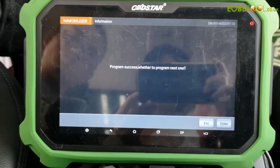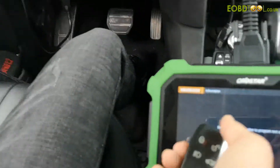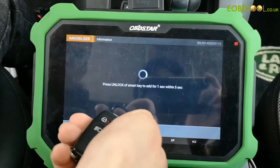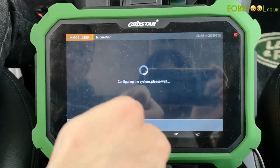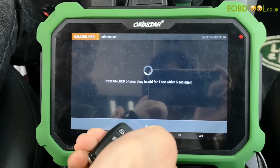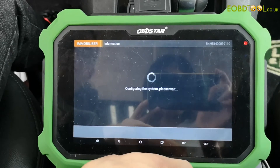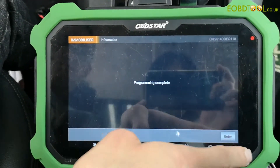And we need to add another key. Hold the smart key to be added. Click enter to continue. And now the current number of keys is two. Programming complete.